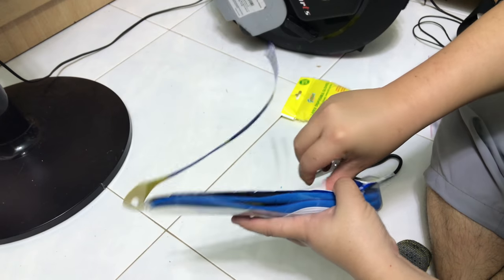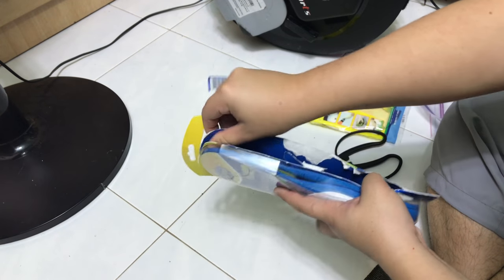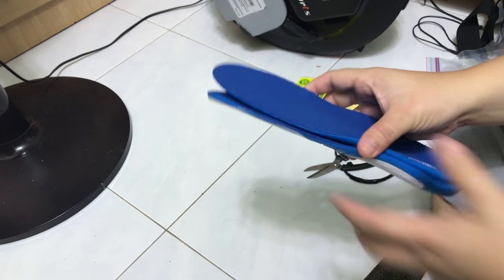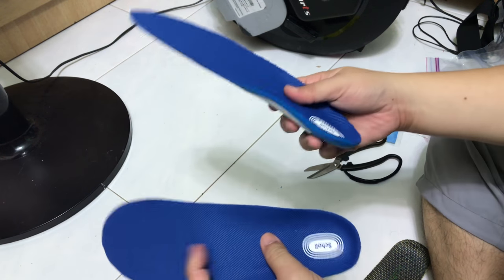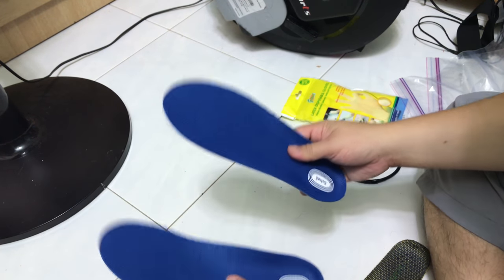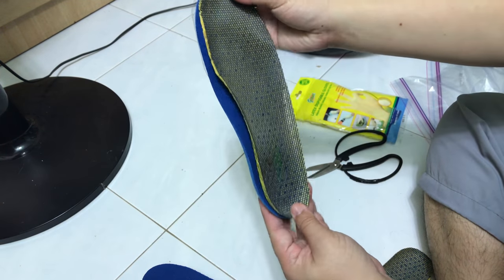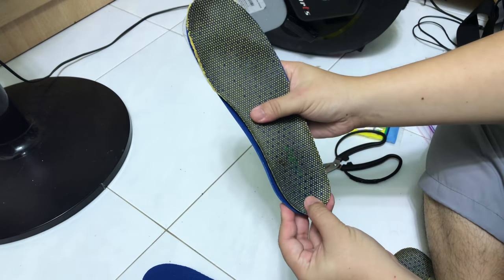You can buy any cheap insole to customize. I got this one — it's a relatively expensive one, this is about 24 bucks. Let me measure the size. I do not need to cut anymore, this is just nice.